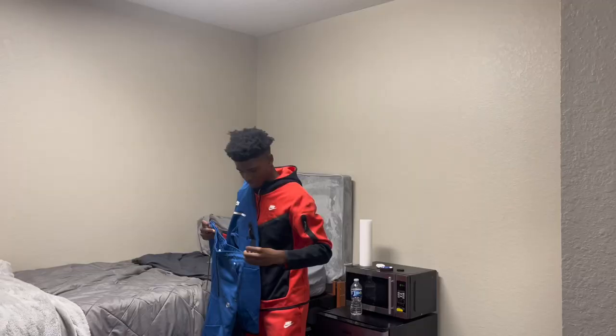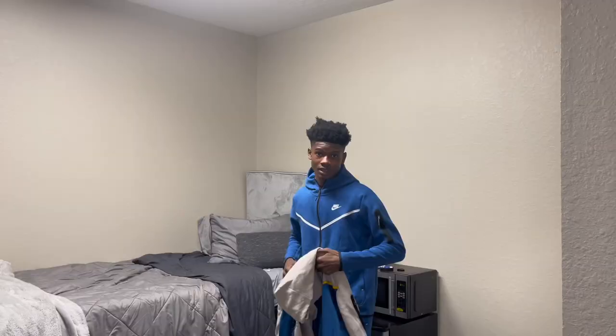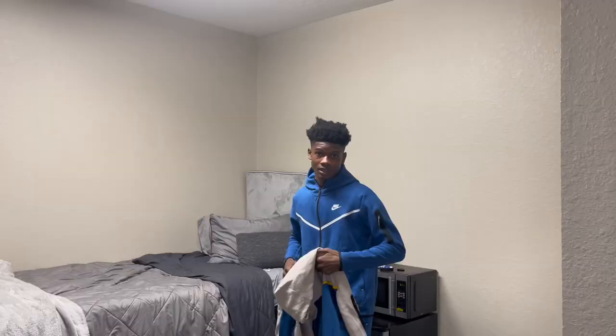Alright, so I forgot I even had this one — it still has the tag on it and everything. It's a blue and white one, let me try it on. This particular tech I call the Ikea tech because of the colors, as you can see.